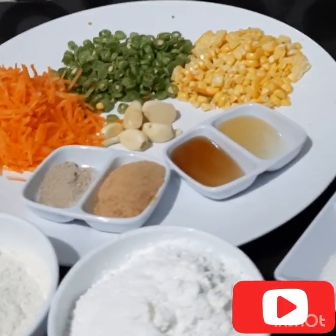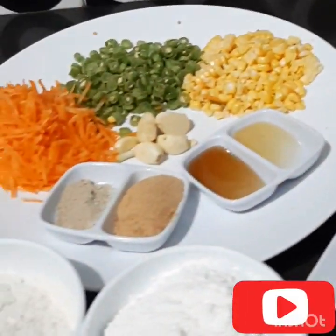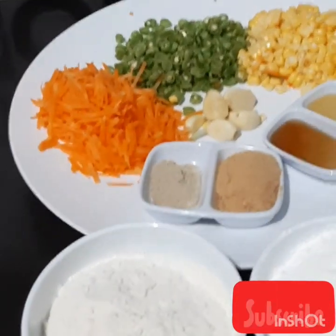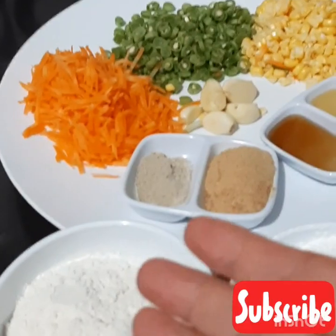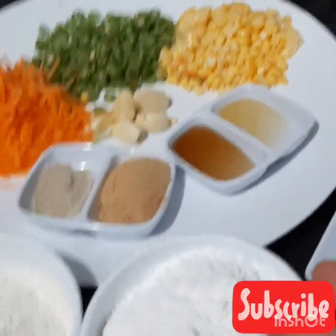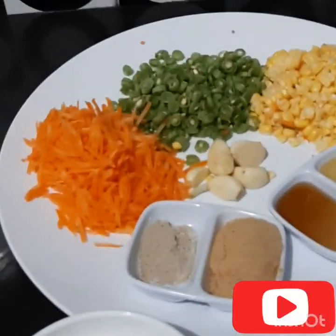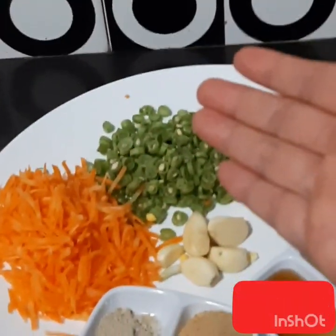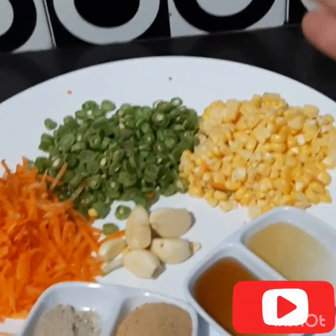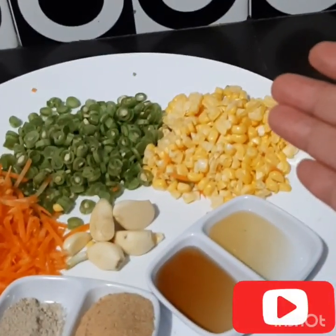Ini dia bahan-bahannya yang sudah aku siapin. Kita absen satu-satu. Ada terigu sebanyak 100 gram, tepung tapioka 100 gram. Dan untuk bahan sayurannya: wortel sebanyak 50 gram, buncis 50 gram, kemudian jagung manis 50 gram.